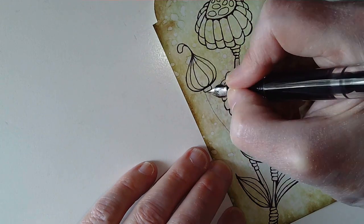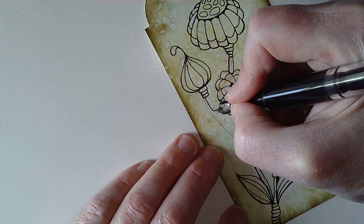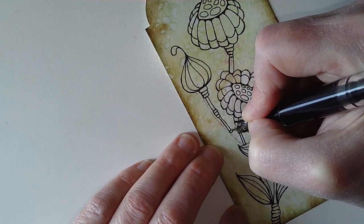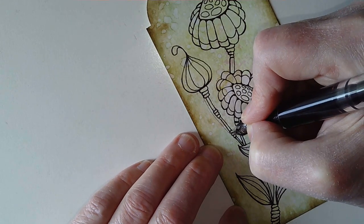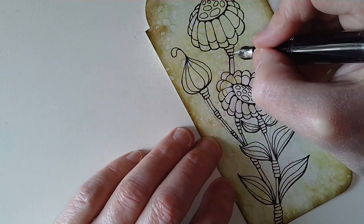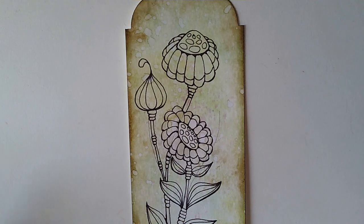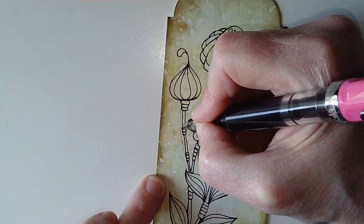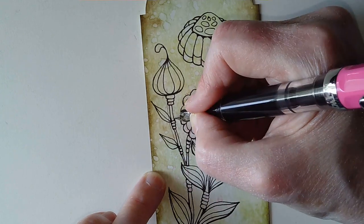I now need to draw the stem that goes with this — I'm not going over the pencil line because the pod isn't quite in the right place, but it gives me a guideline. A mixture of three elements always works well together — they create a pleasing composition. There's something about odd numbers that pleases the human brain. With an even number our brain tries to sort them into groups, whereas with three or five it can't do it and it just works. So now it's time for leaves. These are going to be quite small — just a single leaf down one side.